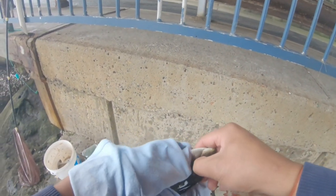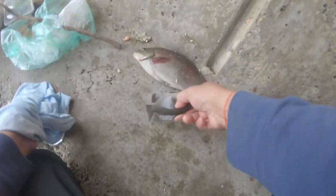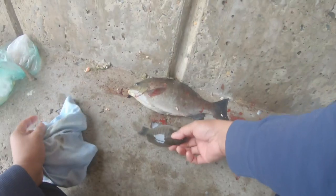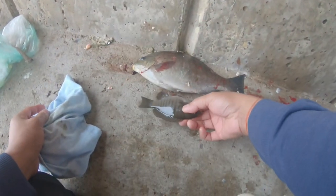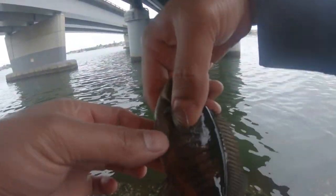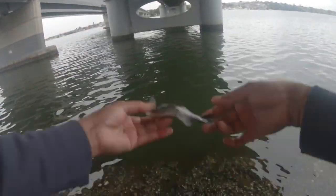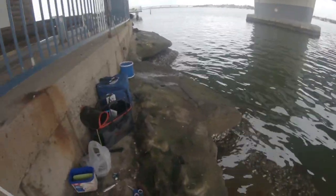So look at this guys — a small one, a small blackfish, a small one. Oh no!